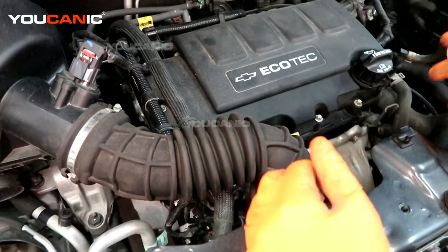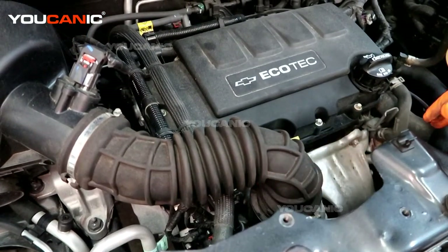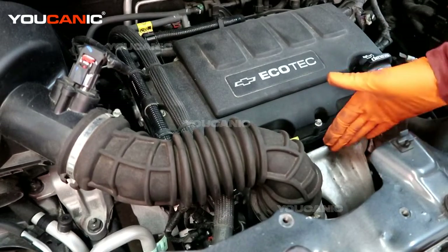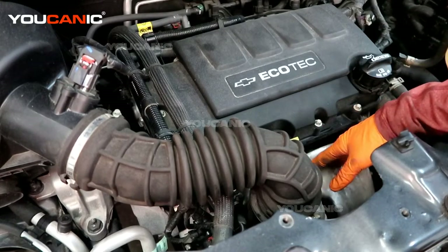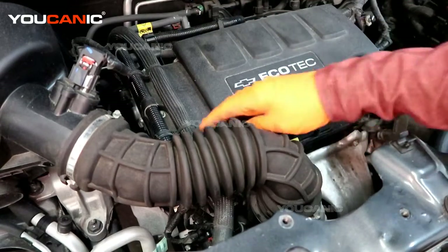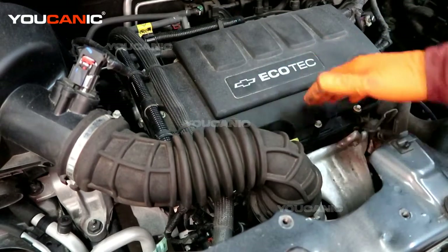So around here on the front, this has got the 1.4 liter Ecotech motor in it. This is our exhaust side — this is where the exhaust pipe comes out — and the intake side. So we know that our sensor is going to be on this side somewhere.